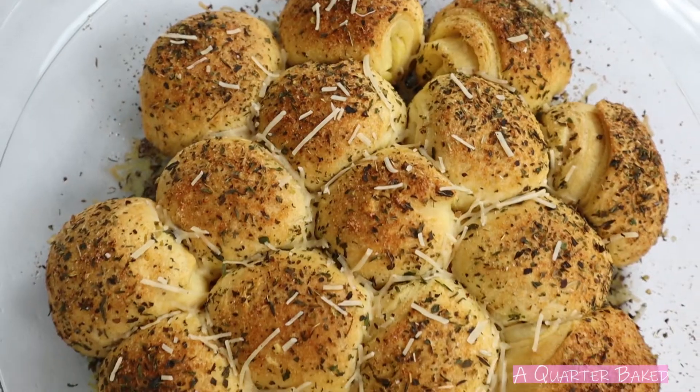Hey everyone, my name is Brittany and today I'm going to show you how to make some amazing garlic and herb rolls. They're baked to a beautiful golden brown and topped with parmesan and I just know you'll love them. So let's get started.